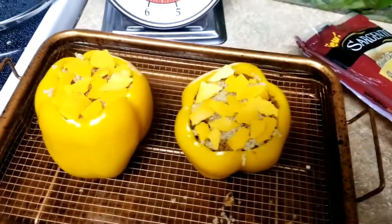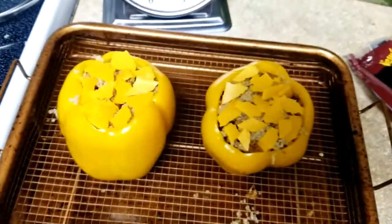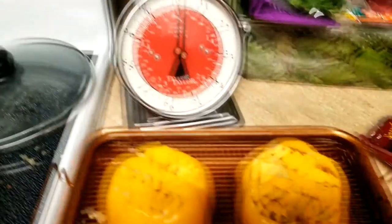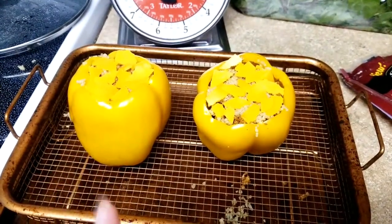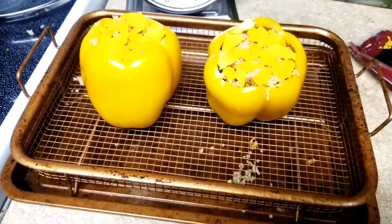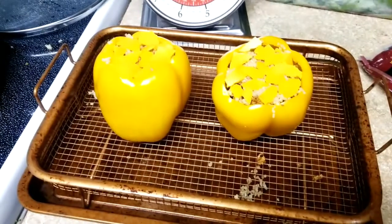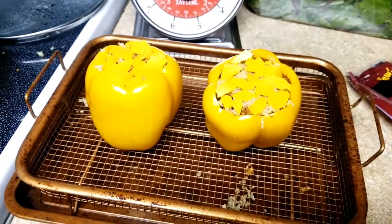I added a little bit of cheese — I used Sargento sharp cheddar, like two-thirds of a slice — and now I'm going to put them in the oven. The oven is preheating at 400. I'll put them in for a few minutes just to let the cheese melt. Some recipes call for you to put the bell pepper in the oven empty, then take it out and fill up your ingredients, but I don't do that because I like mine a little more on the crunchier side. This is pretty much how you put it together.